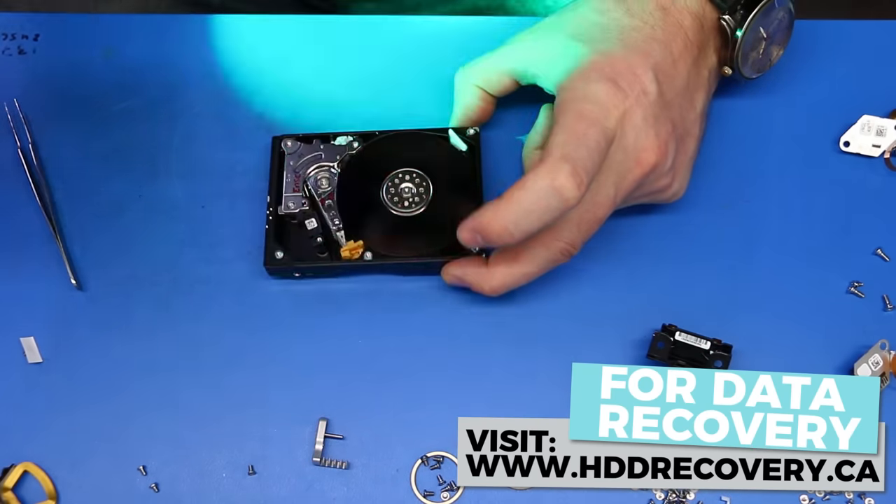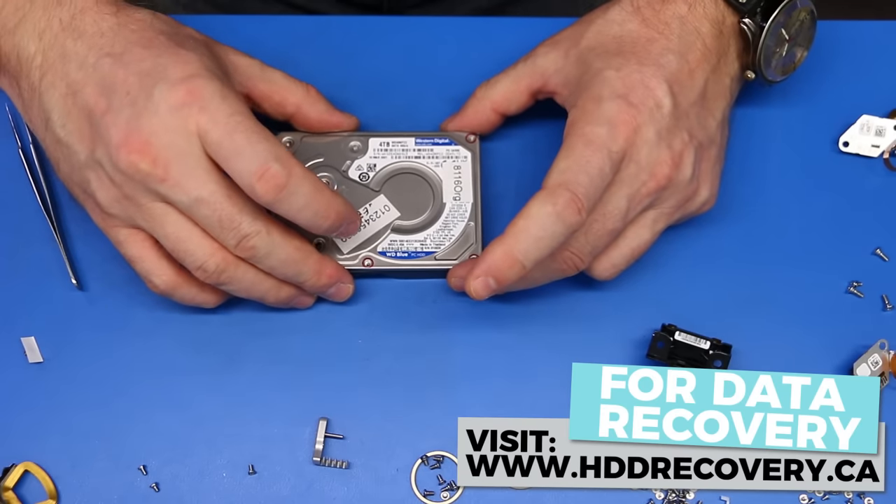Now that the mechanical process is done, we need to patch the firmware and set up the disk imaging process.